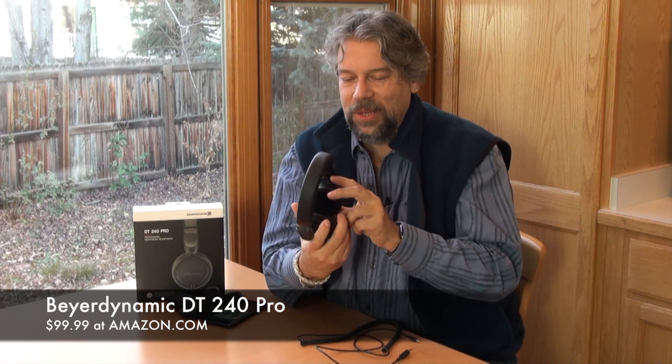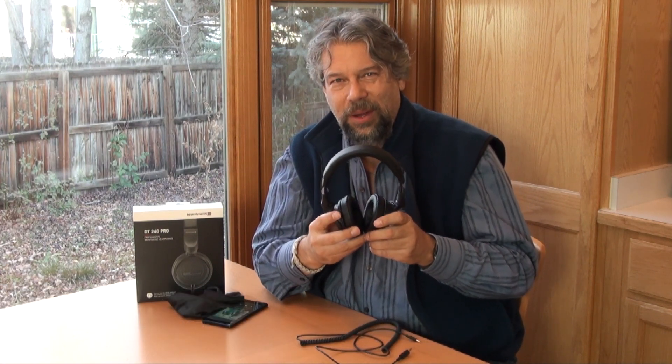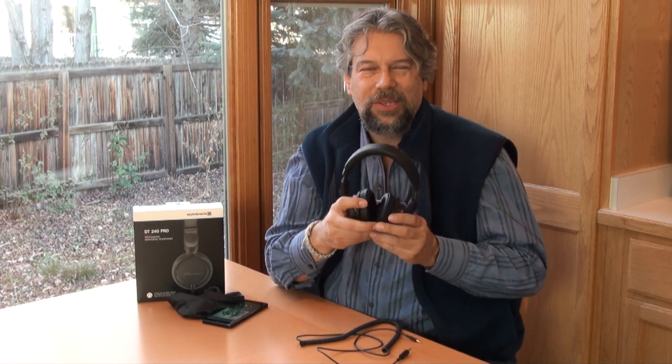These Beyerdynamic DT240 Pro compact over-ear studio monitors will run you — surprise — $99 at Amazon.com. Why surprise? Because these sound like multi-hundred dollar headphones; they do not sound like under-a-hundred dollar headphones. These will compare very favorably to your favorite Beats and they're way less expensive. They're not exactly apples to apples since these are more studio monitors, so the isolation is a bit different, but these are really nice sounding headphones and I really like the price point because it makes them very accessible.